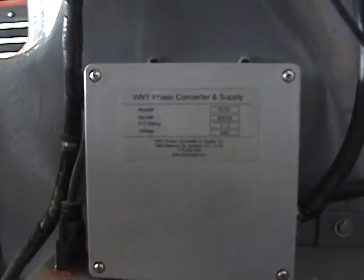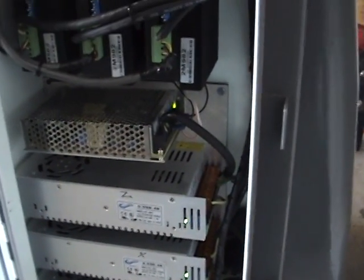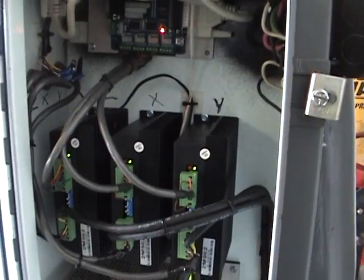Got a built-in 3-phase converter for the spindle motor. Got three 48 volt power supplies, 7.5 amps each. 12 volt and a 5 volt power supply. Three stepper motor drivers, 8.2 amp capacity.